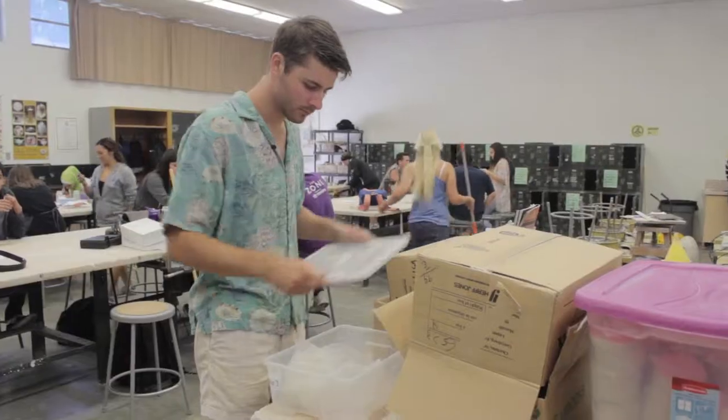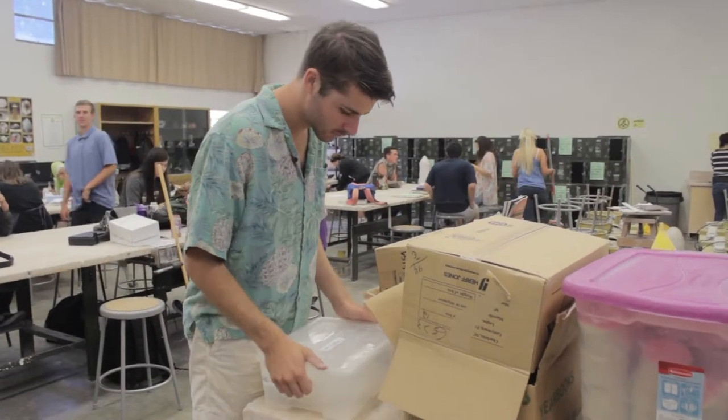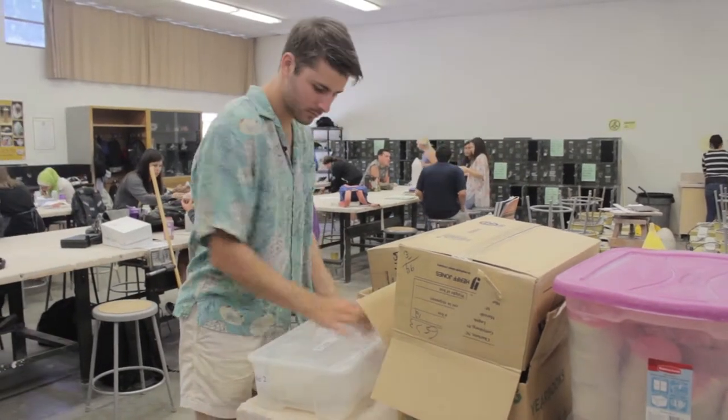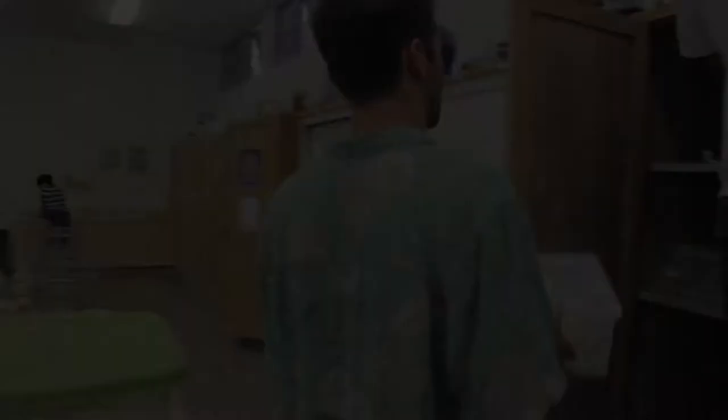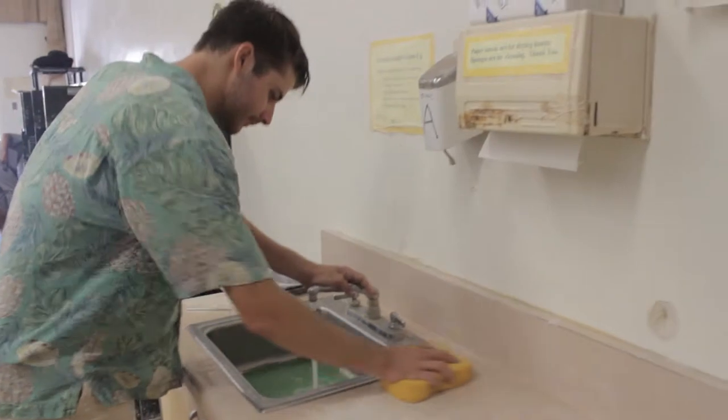Then you can go ahead and place it in your period's cabinet. Make sure you clean up your table by putting all the tools back in the jars, all the rulers back in the cabinets, and anything else back where it's supposed to be.